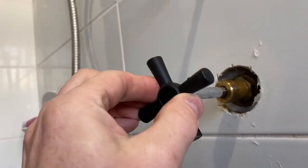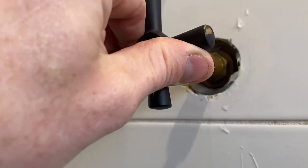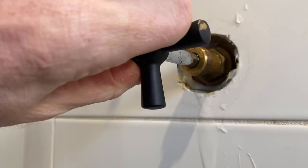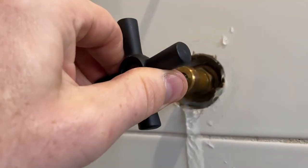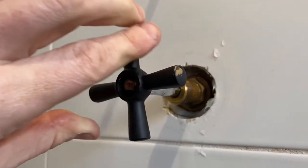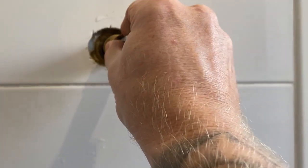You can see the bottom one is longer and the top one is shorter. Turning the tap on here on the cold tap — can't help but laugh — and there's water pouring out of there. So for quite some time since someone's played around in there, there's been a lot of water leaking.